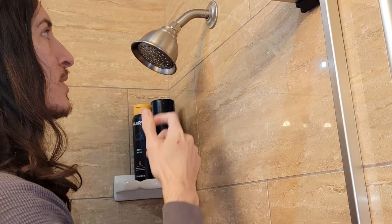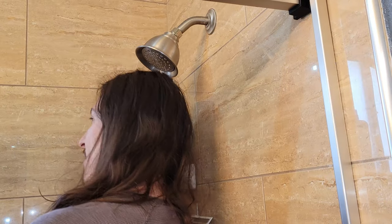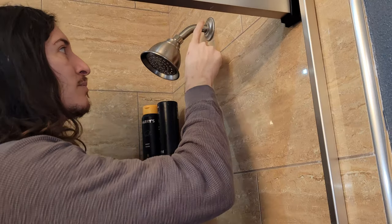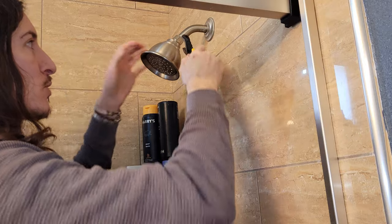I'm about six-three, and the main reason I want to switch this existing showerhead is that I'm kind of tired of having to do the limbo under it. The new one is going to give me a little more height. We're going to start by removing the old one counterclockwise with our adjustable wrench.